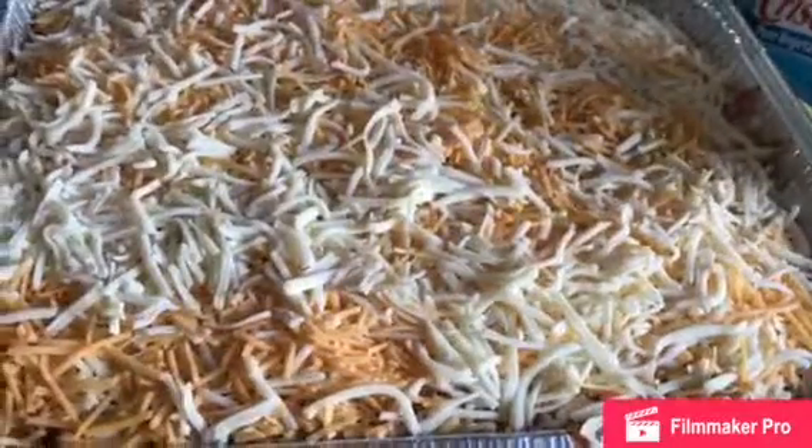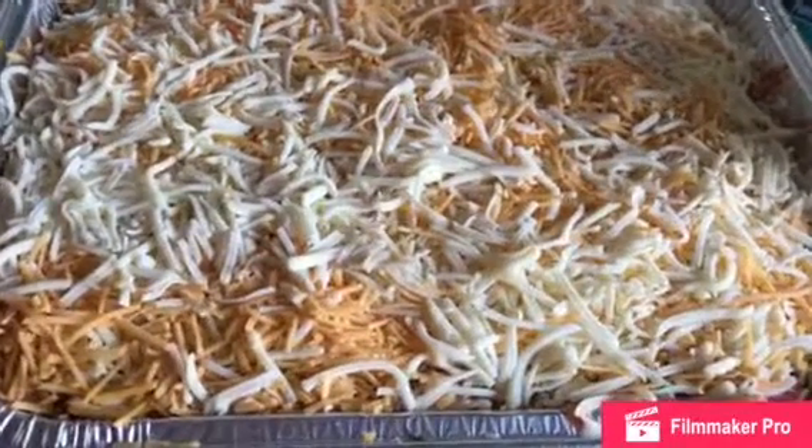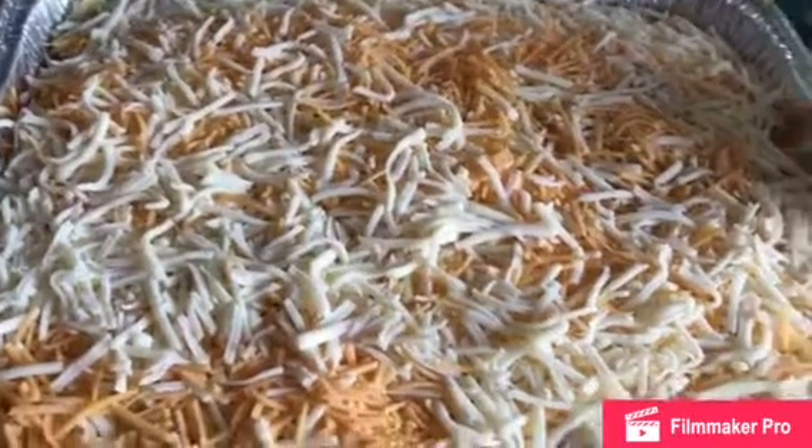This is going to be my second layer. I'm going to go ahead and put it in my oven for about 25 minutes at 350 degrees.